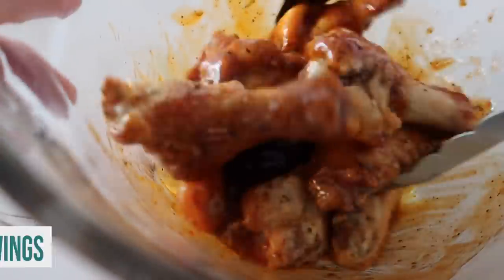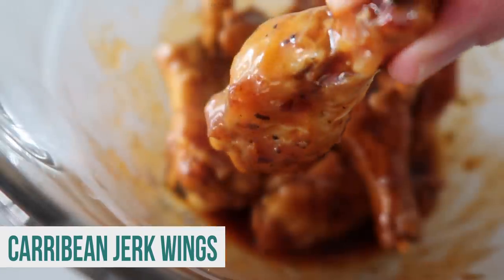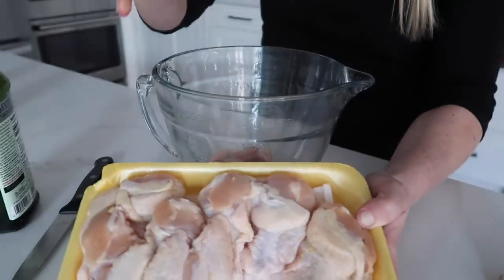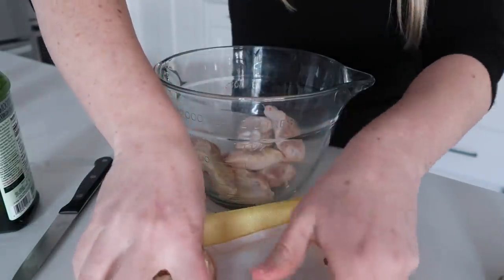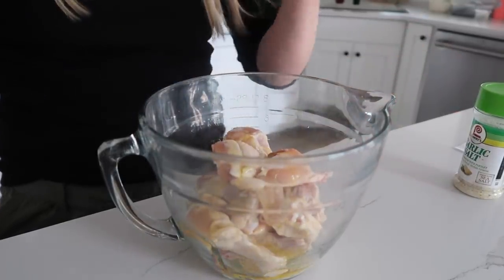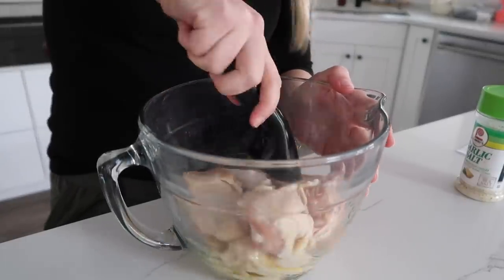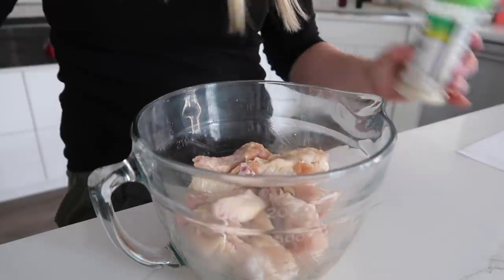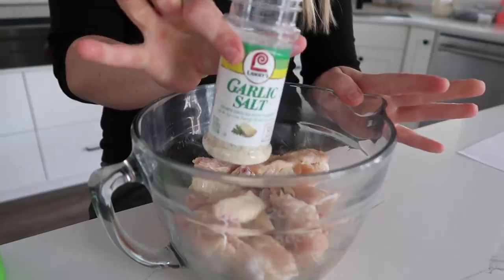Chicken wings supposedly are the best to make in the air fryer because it makes the outside nice and crispy and the inside nice and tender. So let's give it a try and see if it works. We're going to start by taking some chicken wings and putting them into a bowl. You want to make sure you add just a little bit of olive oil — that's how we get that crust on the outside. Mix that olive oil around so it gets around all the chicken. Then I'm just going to add a little bit of garlic salt.